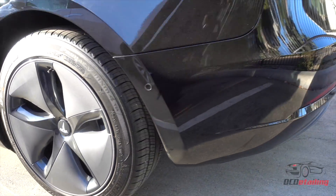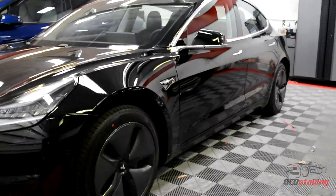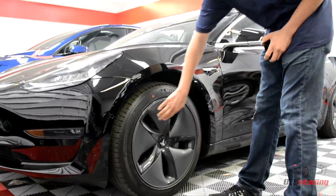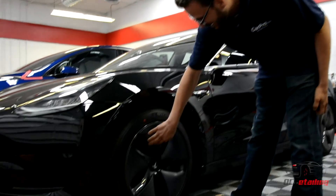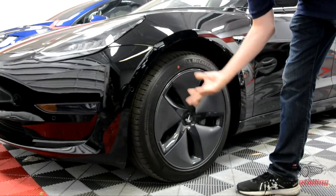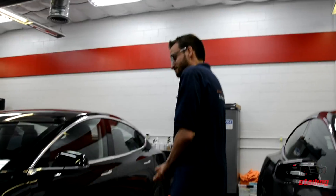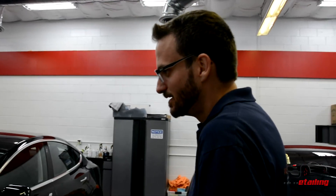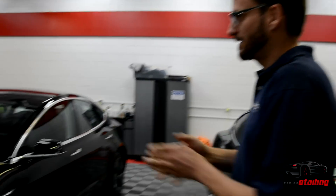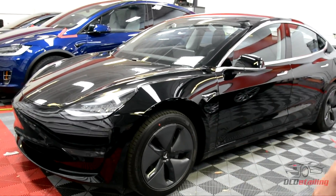The first thing that jumped out at me when I saw this car was the wheels — these are the aero wheels. Personally, I'm not a fan, but apparently you can snap them off pretty easily to reveal a gorgeous rim underneath if you don't want the aero look. The headlights are a beautiful design. I really think the front end has a very Porsche feel — standing here it looks like a miniature Panamera, which is a gorgeous car, so that's not a bad thing.